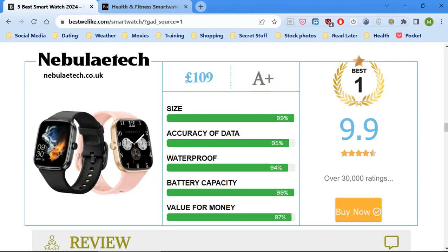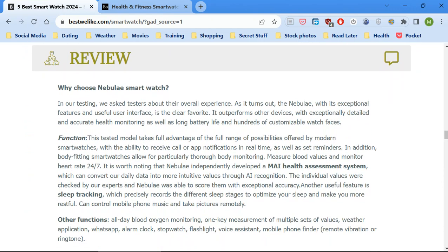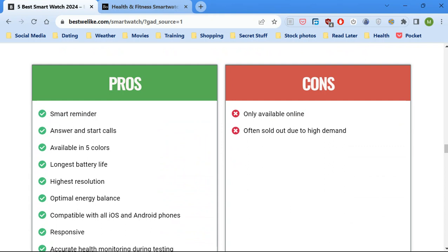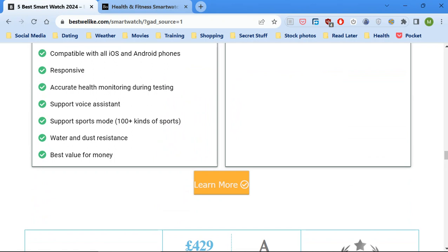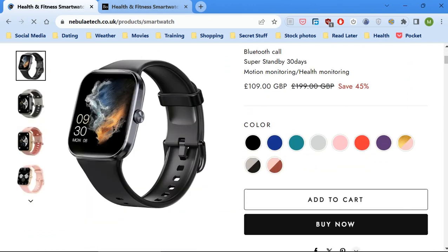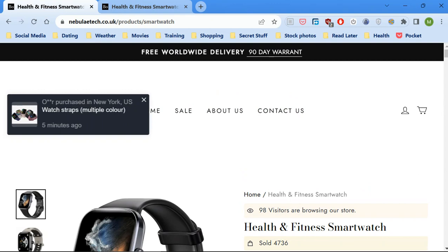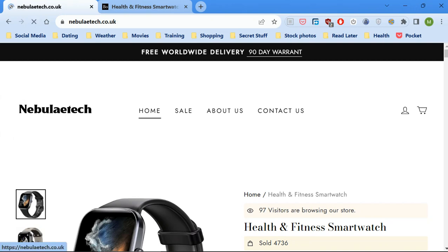When you come to the site, the first thing you see is this review, which isn't well written at all. It says 'not often sold out due to our demand,' which is rubbish, and there's a wrong spelling there. If you click through, it goes to the Nebula Tech site, and as you can see it's exactly the same site.